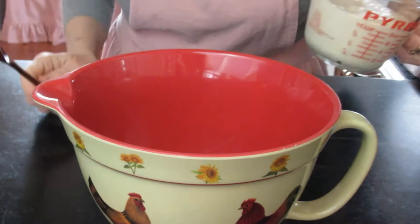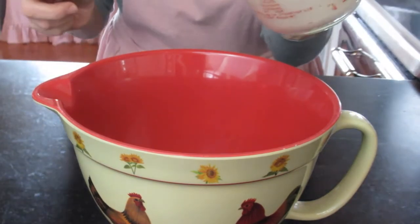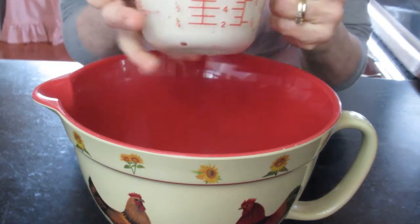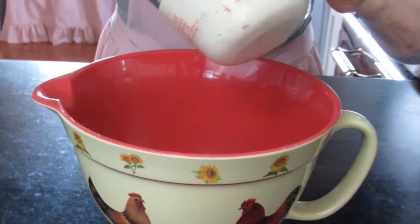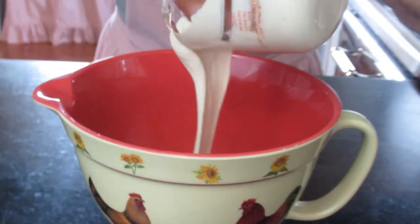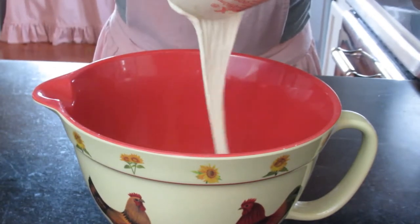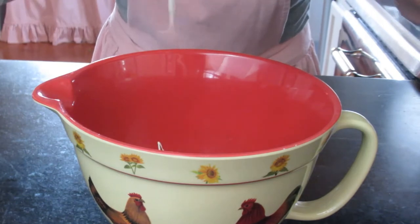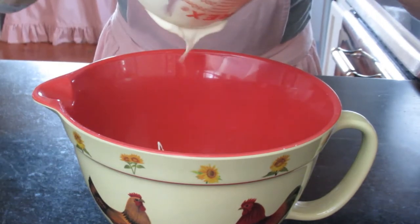To make these vegan spiced sourdough waffles, you're going to start with one cup of your sourdough starter. You can use either the fed or the discard. I like to use the discard in this recipe because I don't like to waste things, and this helps prevent too much waste.